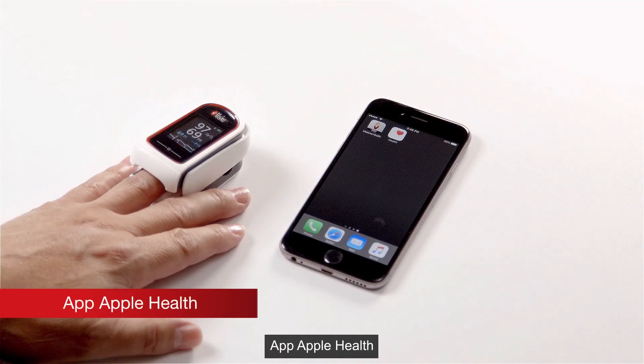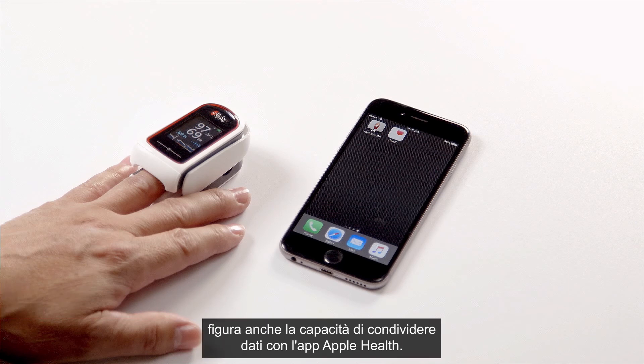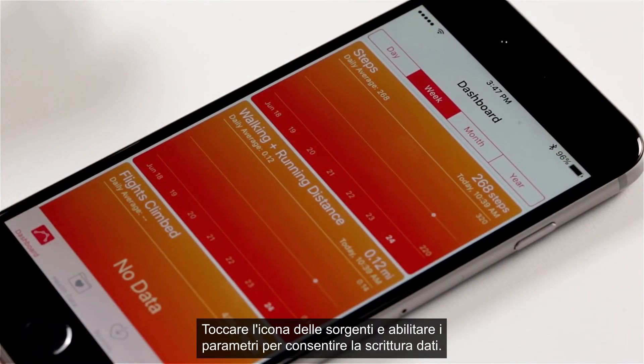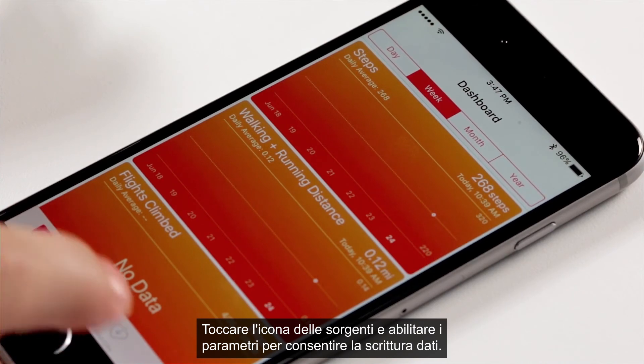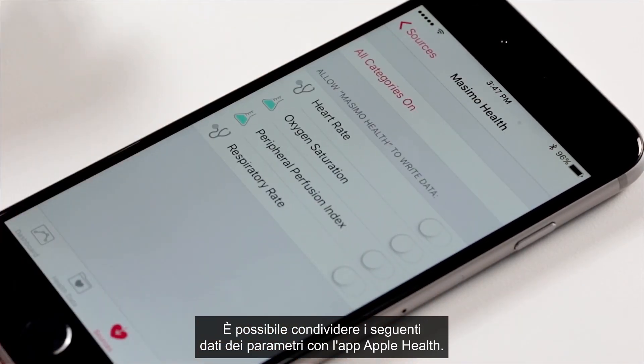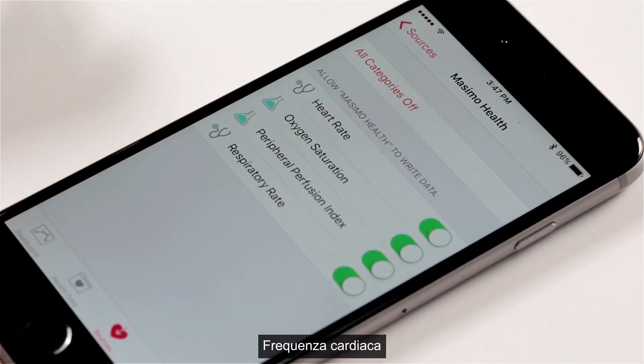Apple Health App. Additional features of the Masimo Professional Health app include the ability to share data with the Apple Health App. To share the data, open the Apple Health App, tap on the sources icon, and enable the parameters to allow Masimo Health to write data. You may choose to share Heart Rate, Pulse Rate, Oxygen Saturation, Perfusion Index, and Respiration Rate.